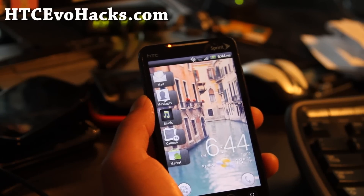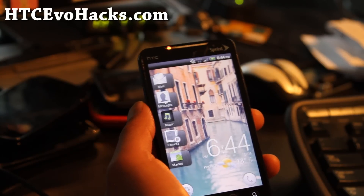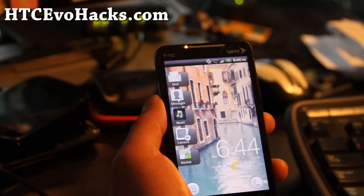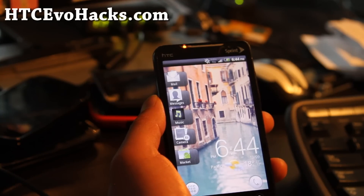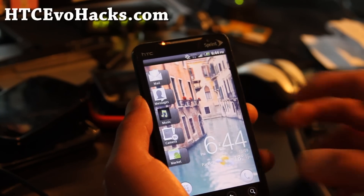Hi all folks, this is Max from HTC Evo Hacks, HTCEvoHacks.com. I've got the review of the HTC Bliss Sense 3.5 — this is Sense 3.5.